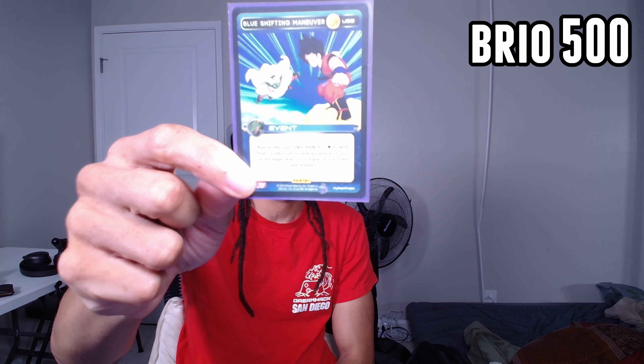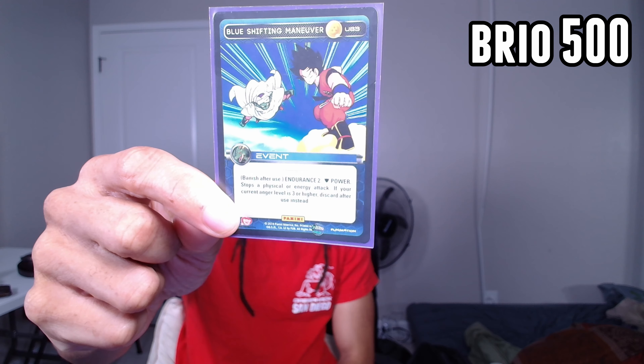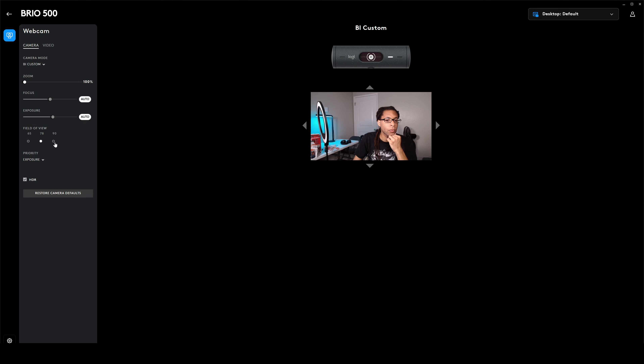The specs are very confusing. This can only do 1080p 30 frames per second, or 720p 60 frames per second if you really need it. It has a 90-degree field of view by default, but you can also change this in Logitech G-Hub to 78 or 65 degrees. I bought this for $130, which makes the specifications very confusing to me. It does have HDR — it's a very subtle effect compared to some other webcams. I have it on right now; at 30 frames per second, it's probably better to just keep it on.